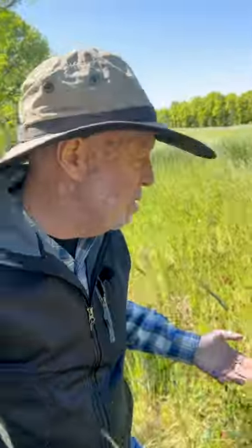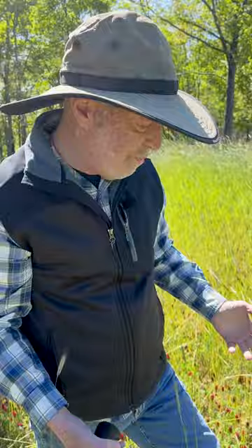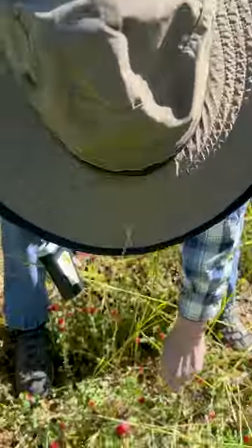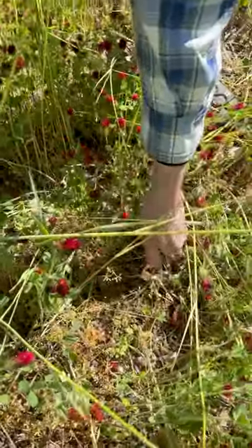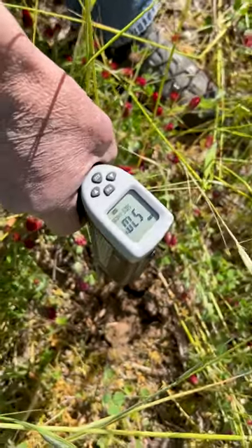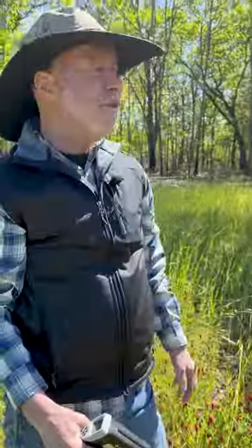So I'm going to take one, two, three, four, five steps out here. Let's get it in the sun. The sun hasn't been there all that long, but a little bit. Let's see what a difference that makes. Again, pull up, expose a little dirt down the seed zone. 57. So, seven degrees difference.